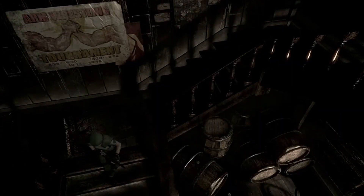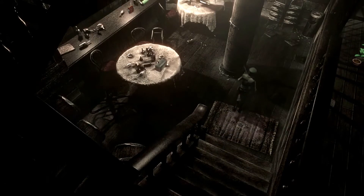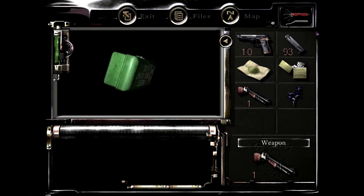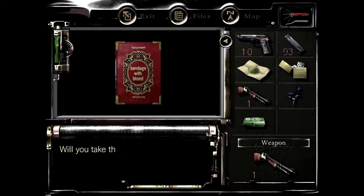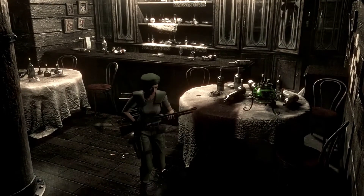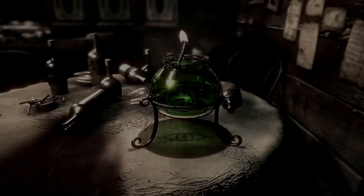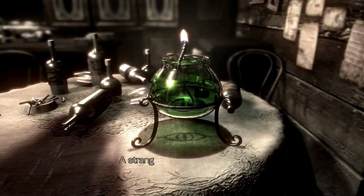Lots of herbs around here. So we've got some stuff to grab here it seems. Yeah, I'll take the red book and we've also got another thing to light. Okay green, it's got one on each side.